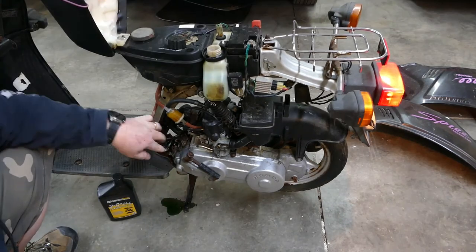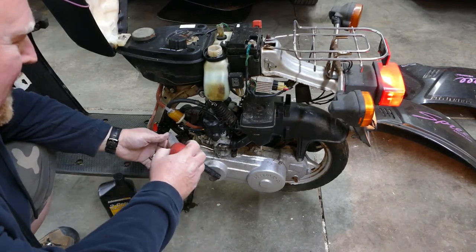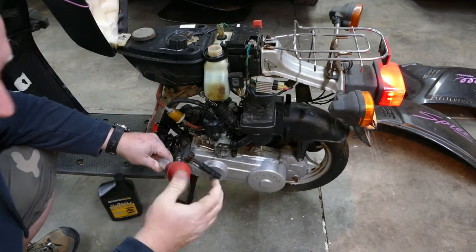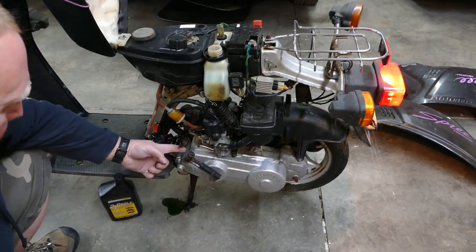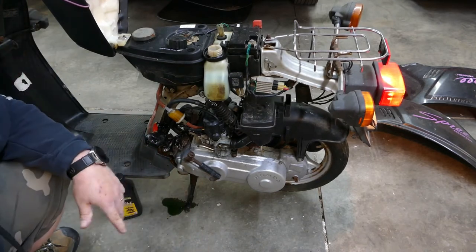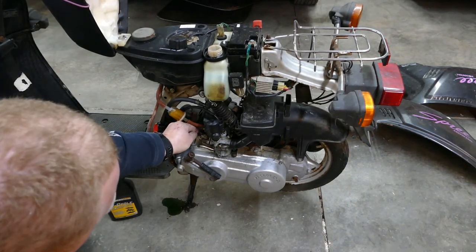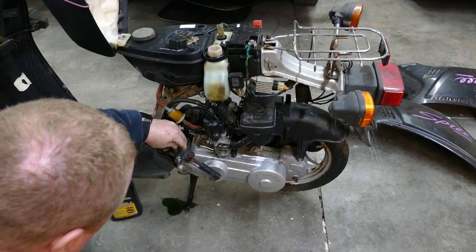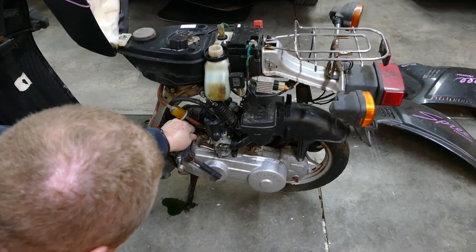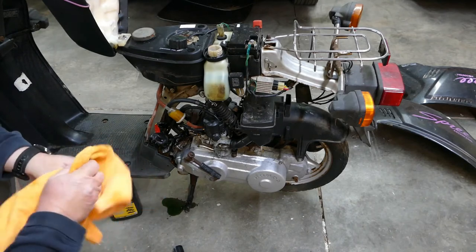So I got the pump primed. I actually ended up using a turkey baster — I pulled the hose off, stuck the baster on it, squeezed it, then let go and let it create some suction against the pump, and that seemed to do the trick. I'm sure there's a proper procedure to bleed these and I'm sure I didn't follow it. So let me shut it off, pull my vacuum cap, and hook the oil line back up. We should have oil again.